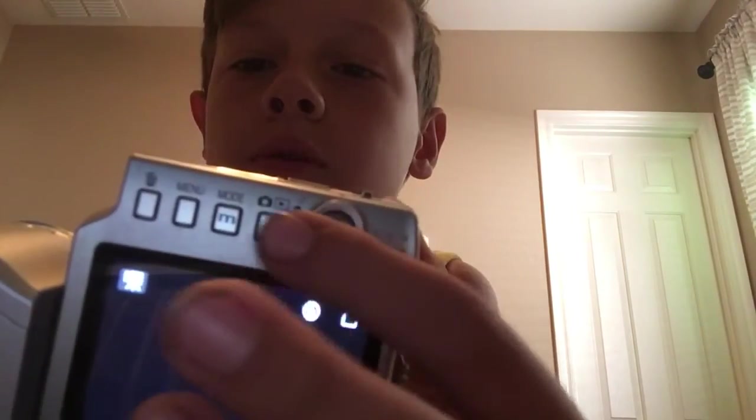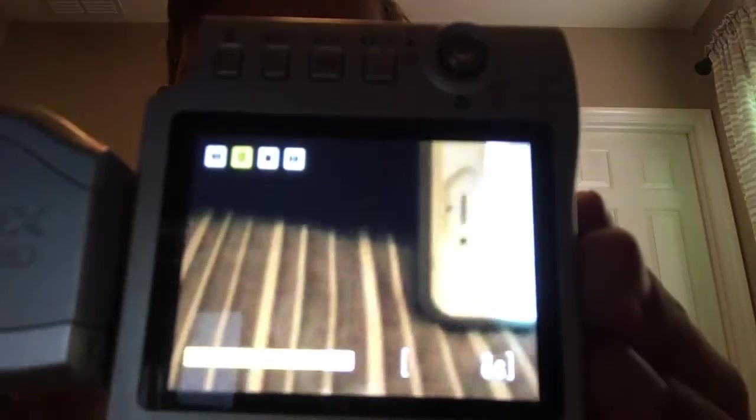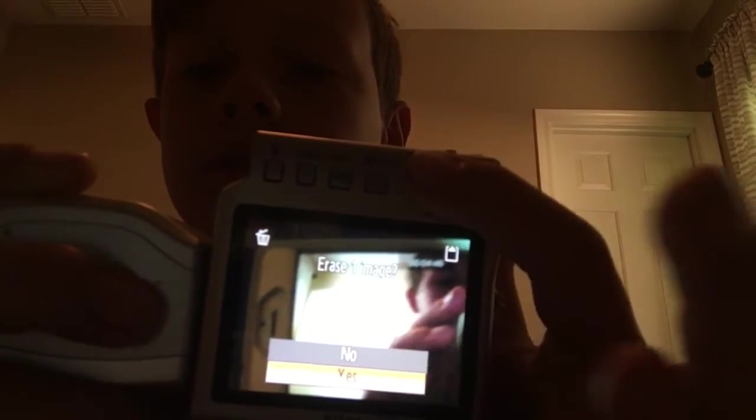When you want to check out your videos, you just want to hit that button right there. You can scroll through your video — so I'll show you guys the video. That was the video I took. And if you want to get rid of it, you go all the way down to here, hit delete, go down, and select yes. And it's gone.